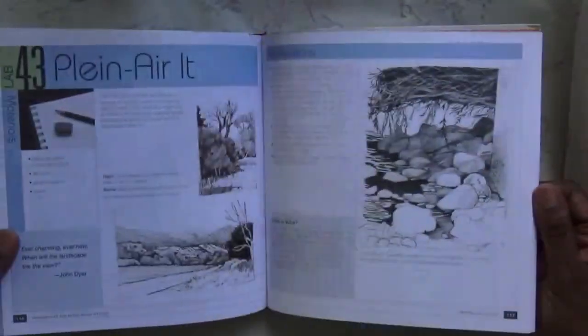It's definitely one that you should take a look at — and that's Drawing Lab.